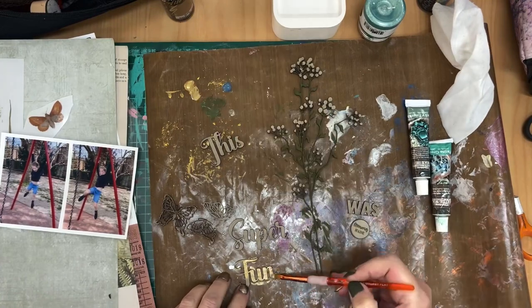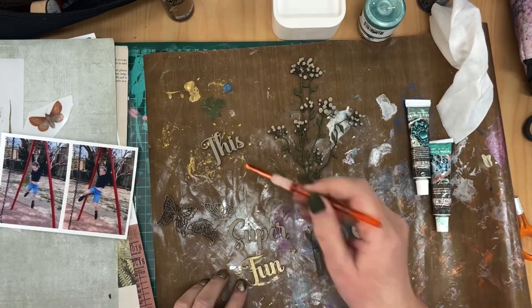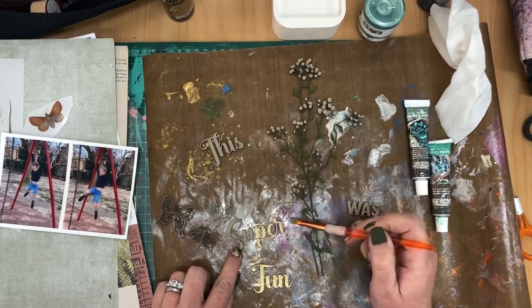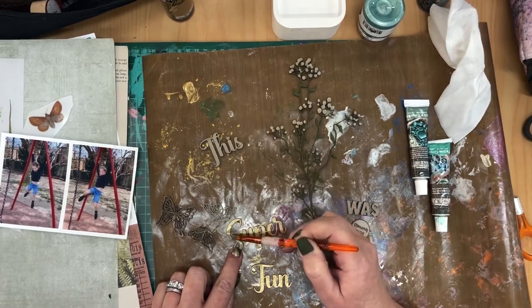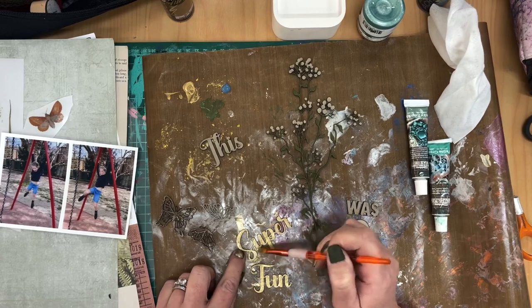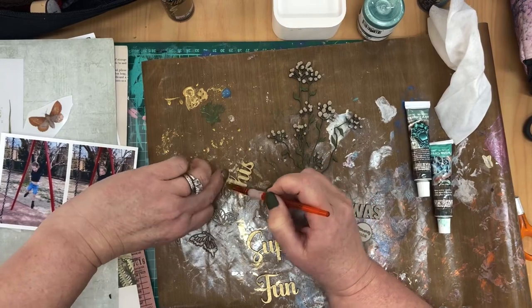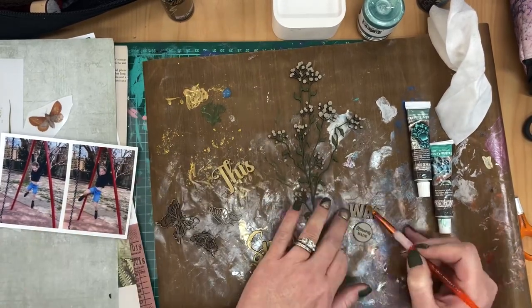This is a gold paint and I am painting the title. The title reads 'This Was Such Fun', which is perfect for these photos of my niece that I'm scrapping on this layout where she is climbing in the playground.